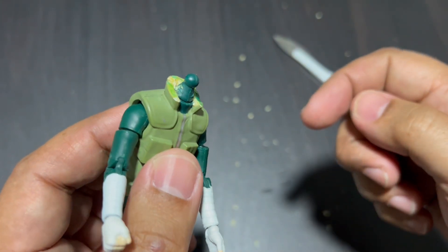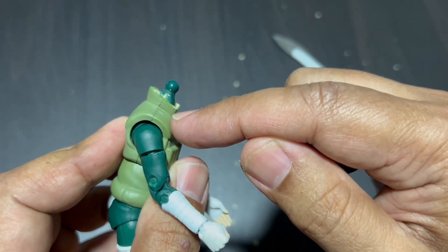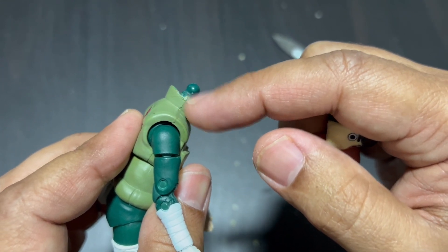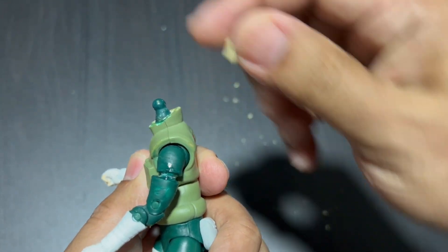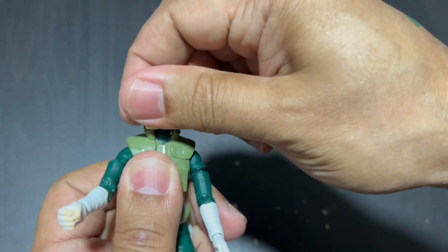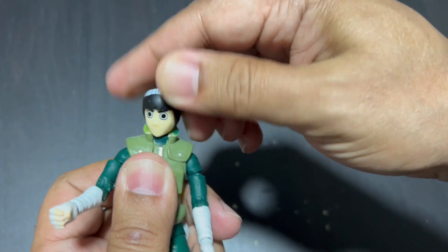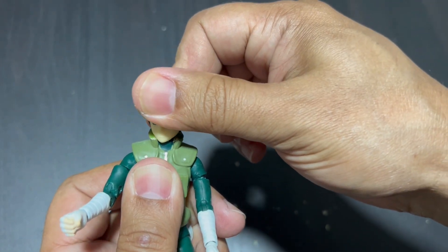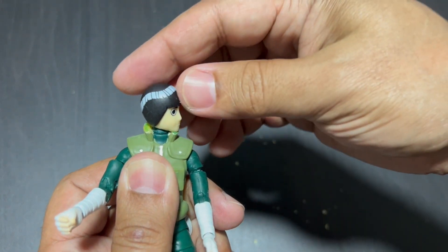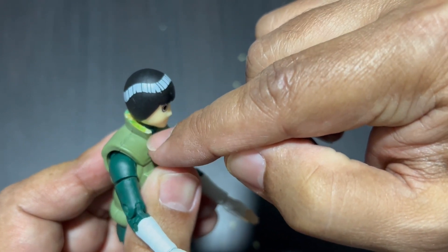So I have used the scalpel to remove bits of the collar to shorten the width, as you can see. The head now, when it goes in, can easily move from side to side without any issue. Before, it was only going a tiny little bit from here to here and that was it. Now it can go from one side to another just by using the scalpel to remove the soft plastic.